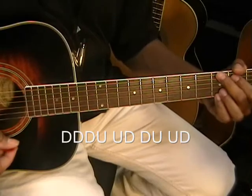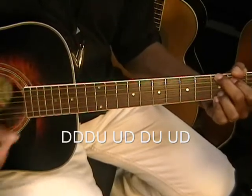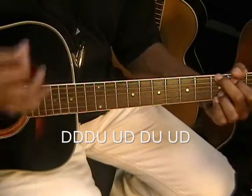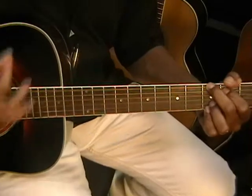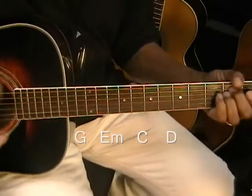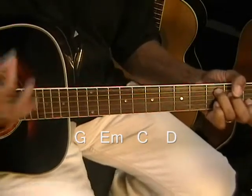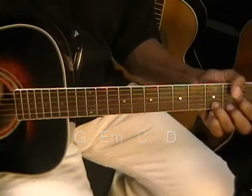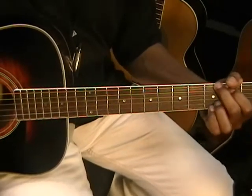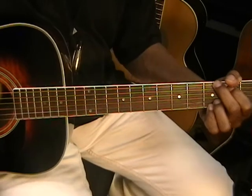It's played faster. It sounds like this.